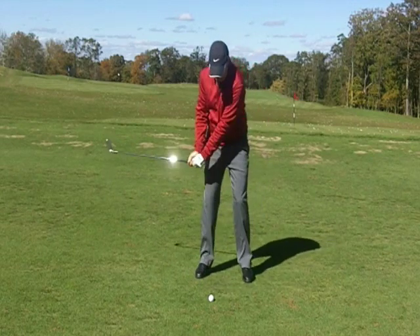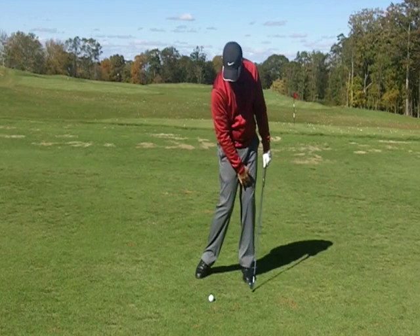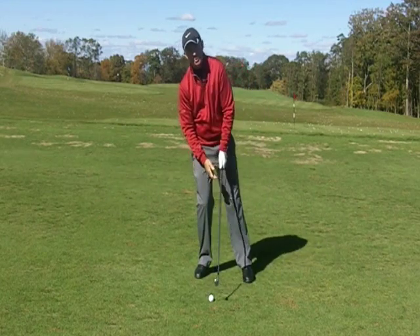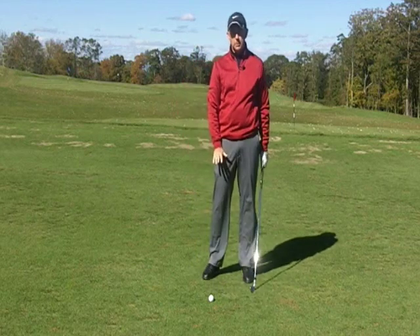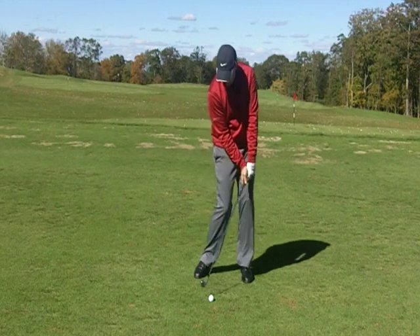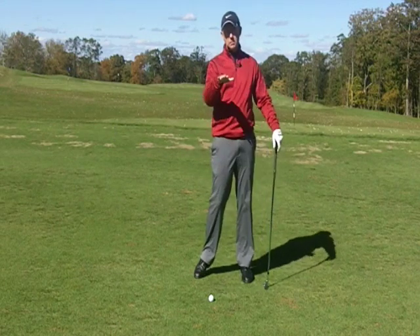If you're thinking about hitting it low, you're going to do more of this — moving the divot left because your weight is more left. Versus if you were thinking about hitting it high, you'd probably tend to lean back, which is not where you want to be. So we're just going to have a short swing and try to hit ball then turf with the image of hitting it low.